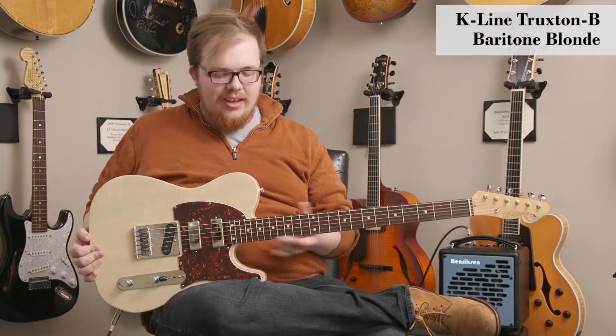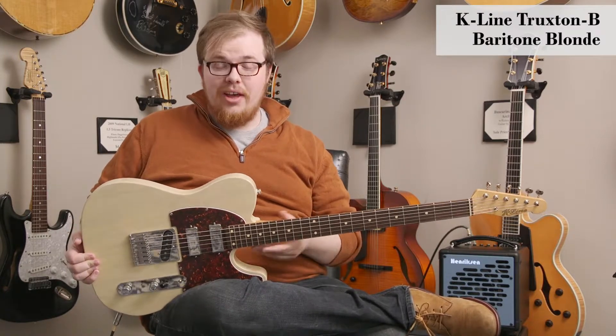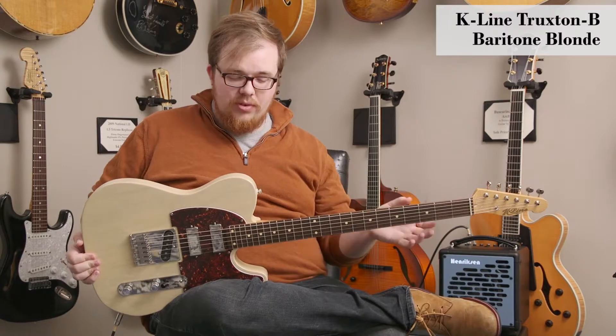I really enjoy this guitar. Typical K-Line construction, meaning it's built like a vintage Fender guitar, but really well. The neck pocket's really tight, really long sustain.